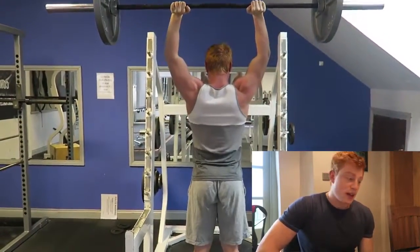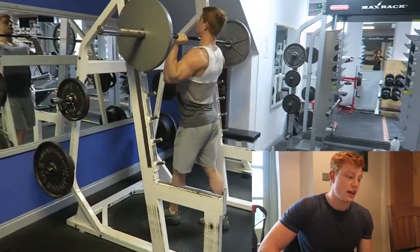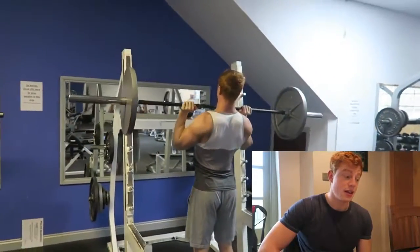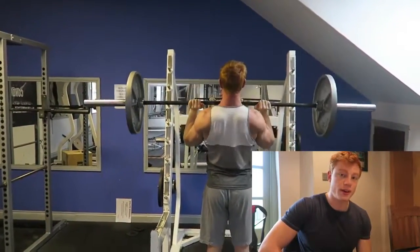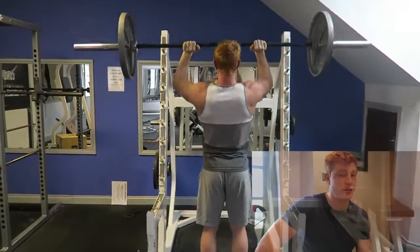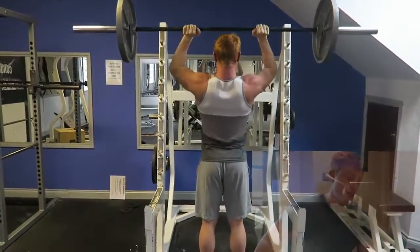I moved into OHP — standing military press, overhead press, whatever you want to call it — just 65 kg, 4 sets of 8. I love this exercise; it's just about pure strength, pushing upwards, extending up, locking out. All shoulder work. Pretty much the same cues as bench press: keep your elbows in, shoulders back.